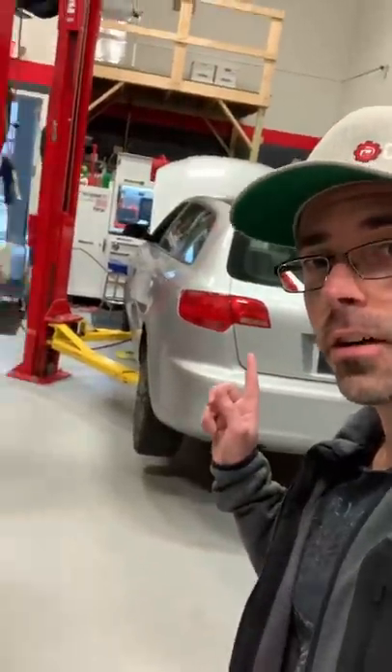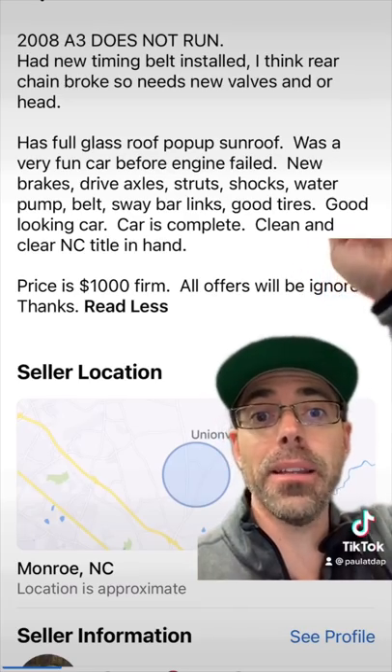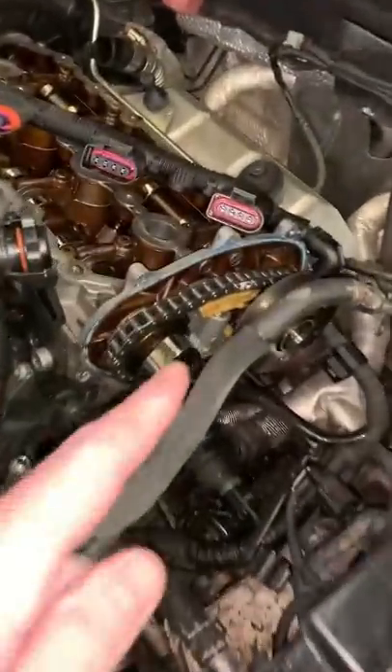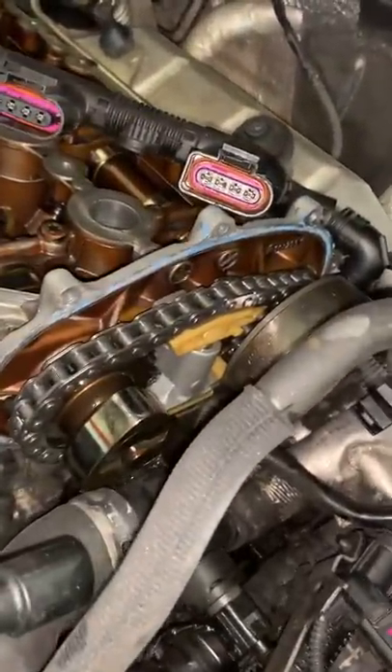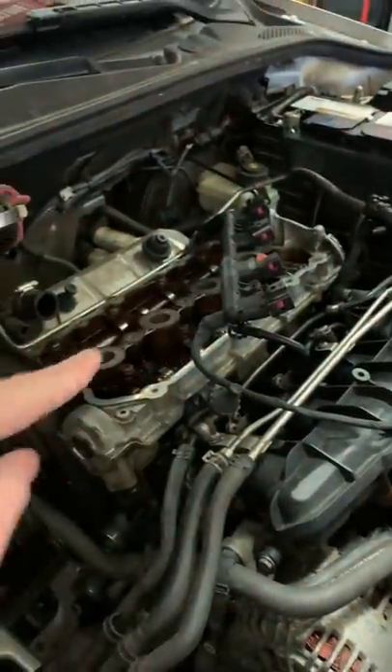This is a $900 Audi A3. This car was bought non-running — it had a new timing belt and they thought the rear chain was broken. When he says rear chain broken, he means this one, and as you can see it's not broken. Now when starting this car, it did crank over and have zero compression across all cylinders.